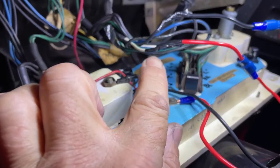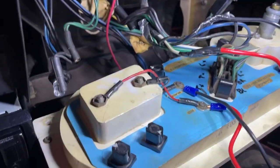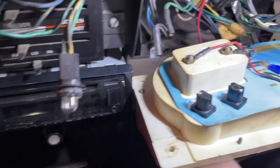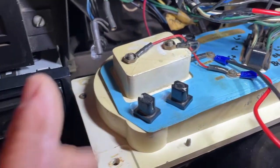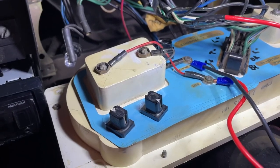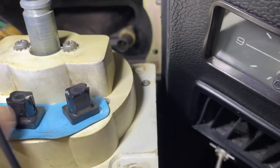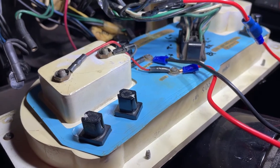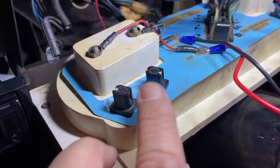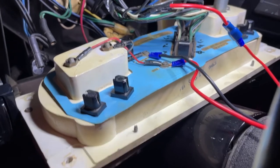With all that wired in and connected with some electrical tape, it's time to put it in. I wanted to show you a quick neat trick: LEDs have to go in a particular way — they're not like incandescent bulbs where it doesn't matter which way they go in. An LED has a positive side and a negative side. What I like to do is figure out which is which, put a little white mark on all the negative sides, and work out the positive and negative side of the PCB as well. That way they all go in the right way and there's no mix-up when you assemble the dash and find a light doesn't work.